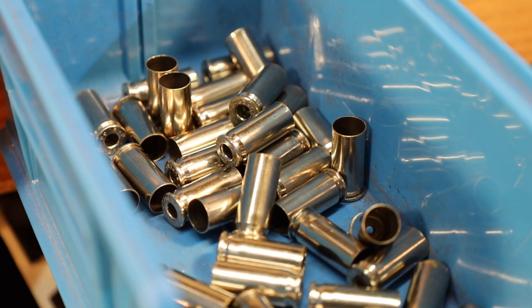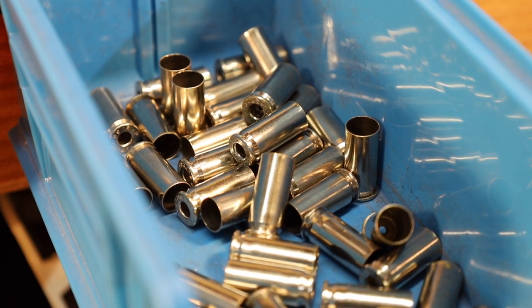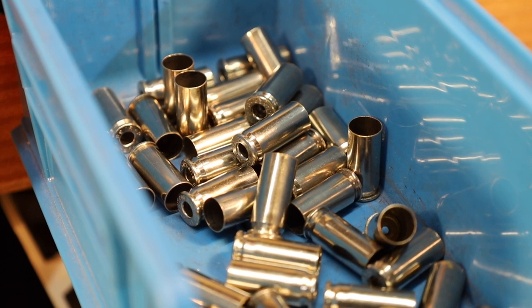We've got all of our cases neck expanded and mouth flared. Next step is to prime the cases.